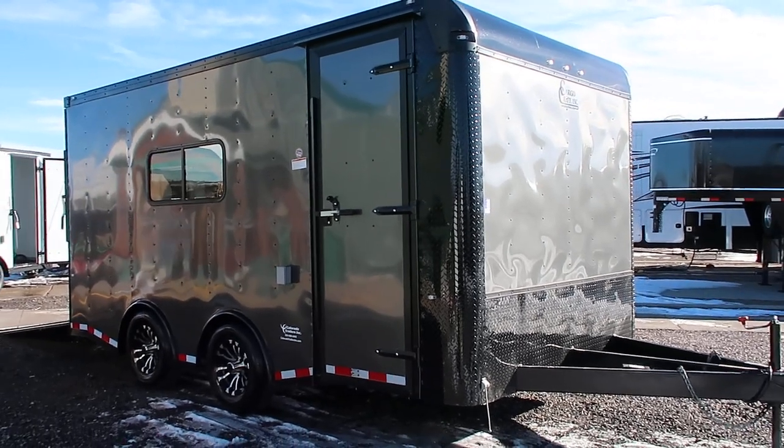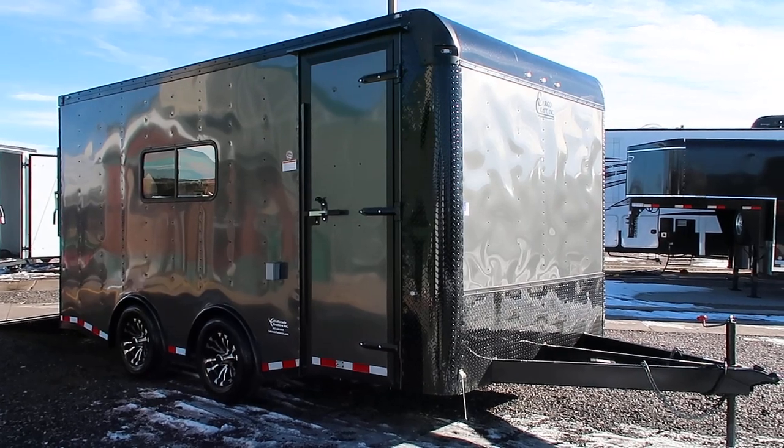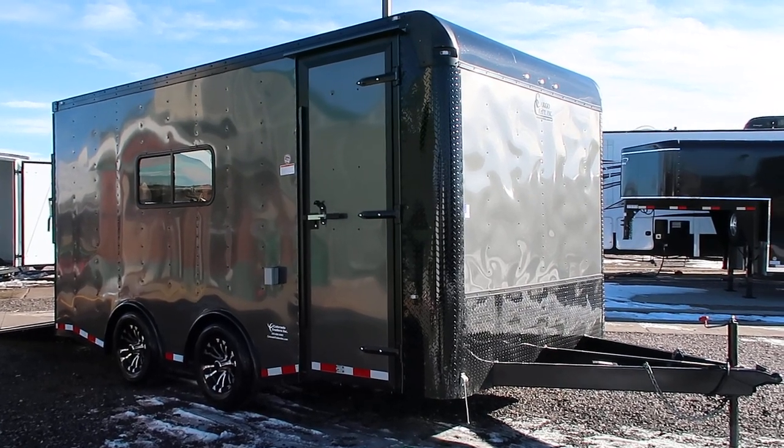Hey everybody, it's Colorado Trailers. Wanted to show you guys a really nice 8.5 x 16 we have in stock. This one's a 2019 Cargo Craft, again 8.5 x 16 heavy duty.